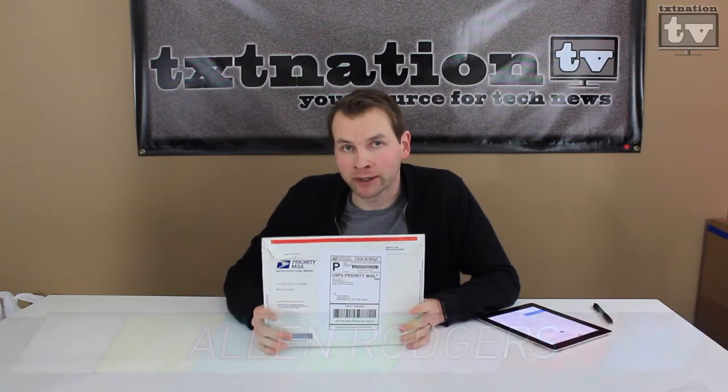Hi, this is Alan with Technician TV. Here recently we received a message from Jerry at CTA Products and he wanted us to review his new cleaning cloth.